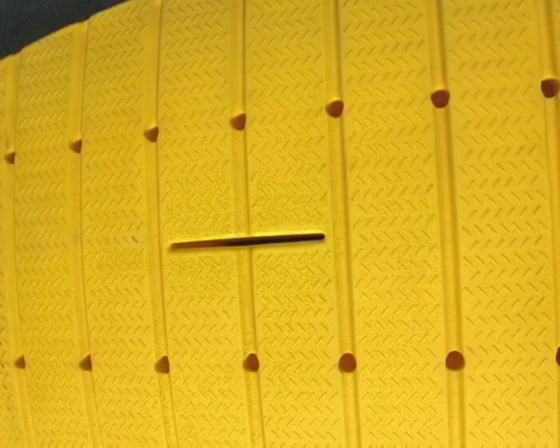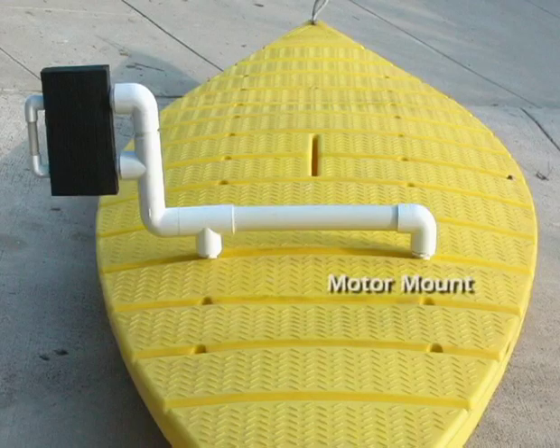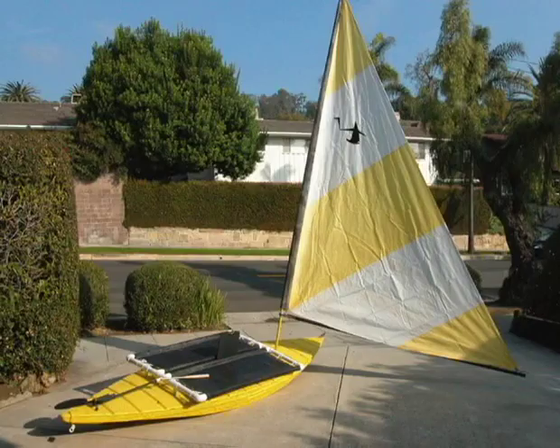The key to this craft's great versatility is the placement on the deck of two parallel rows of sockets that accept accessories of your choice, allowing you to customize a multi-banana boat to the day's planned activity.